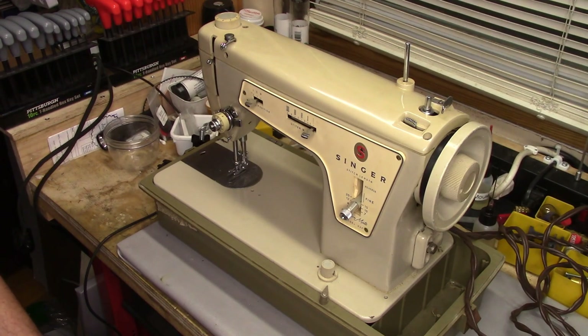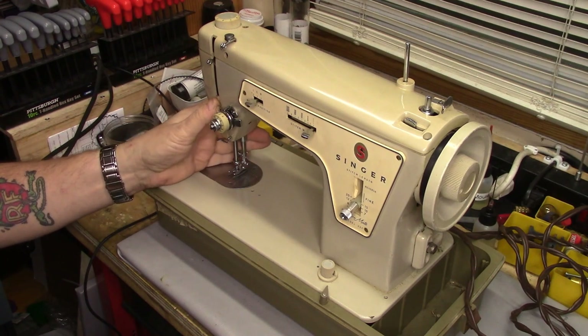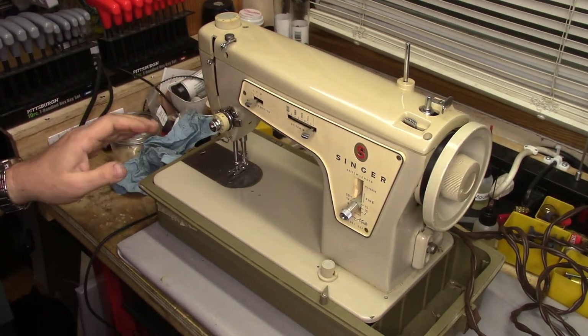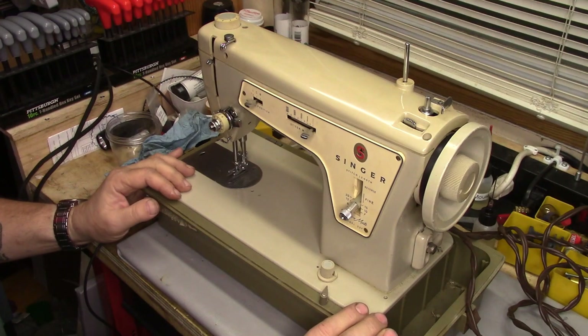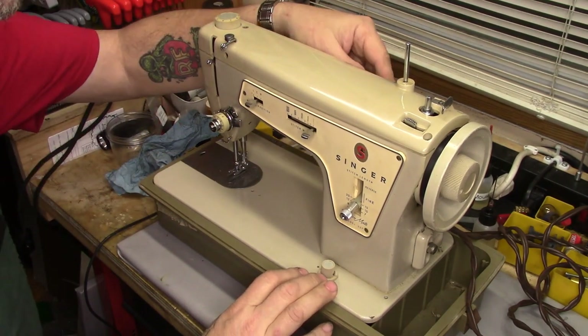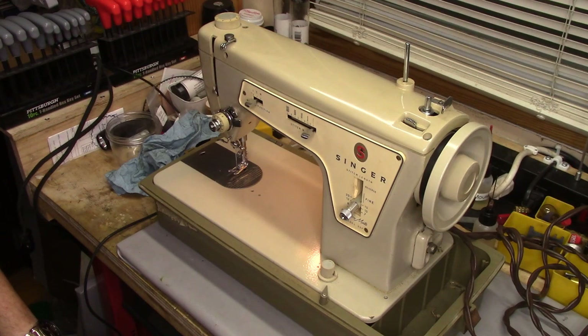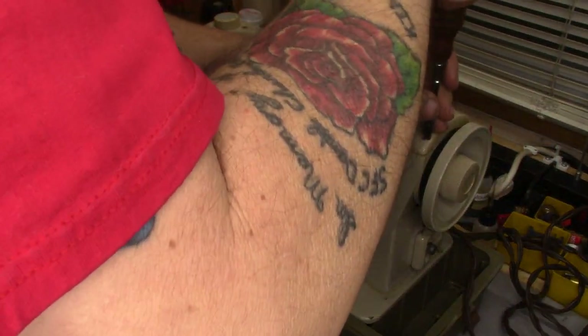What's landed on the bench today is a Singer Fashionmate 237. It's not super uncommon, but it's actually kind of a desirable machine. This one is in completely as-found condition. All I have done is put it on the bench, took a quick look at the wiring to make sure I wasn't going to electrocute myself. I plugged it in — we have some illumination. Let's see if the motor does anything. Well, that's a positive start. She's a little noisy, but we'll dig into her and see what she needs.